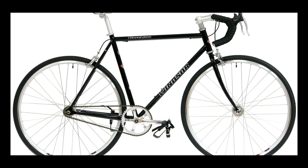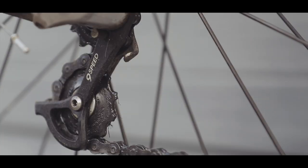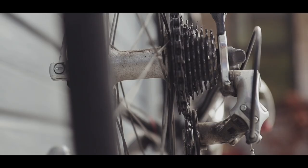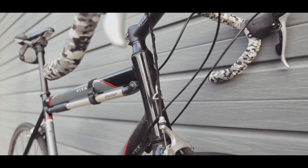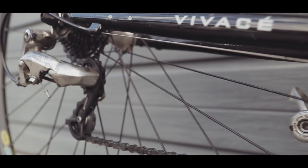As the name implies, a single speed is just a bike with one gear — one cog at the back and one at the front. In a nutshell, it is simplicity: no derailleurs to break or maintain, no clusters of gears, less cables, which all means less weight. It's a throwback to the original form of the bicycle.